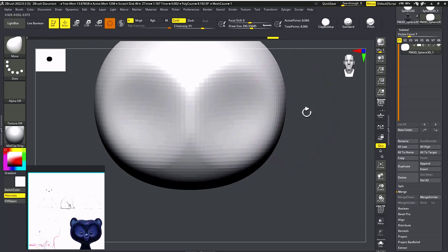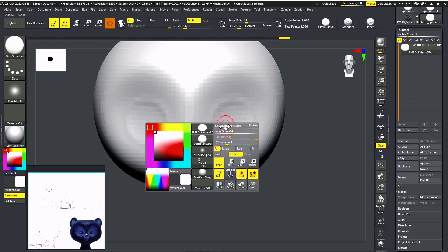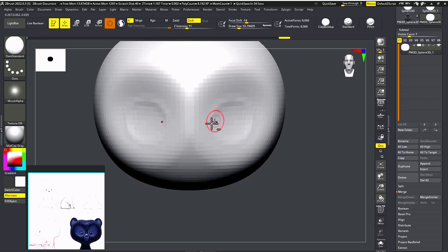Now I'm going to take my Dam Standard brush — press D for Dam Standard brush — and scale it down. I'm going to hit Alt and make that crease. My brush intensity is very low so I'm going to increase that a little bit, not too much.